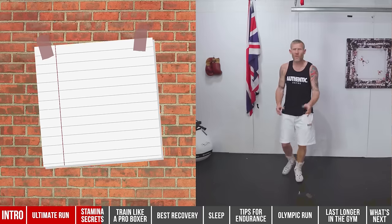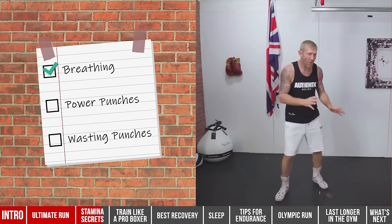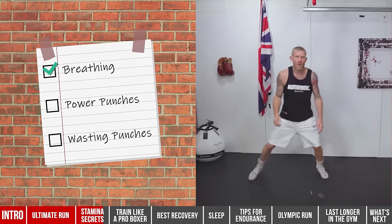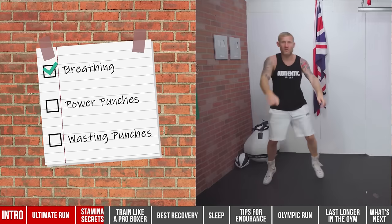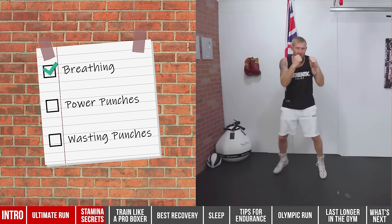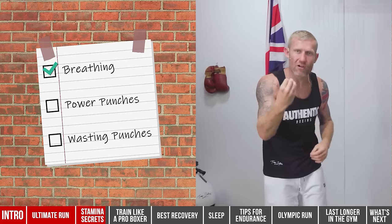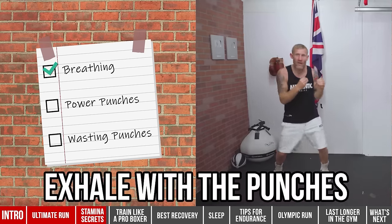I'm going to give you a demo of everything I've just said. For breathing, I love to start by shadow boxing with arms down and not throwing any punches — just moving around. You can hear me breathing, focused, totally relaxed. Then I bring my hands up to my guard, maintaining that exact same relaxation and focus on breathing. Once I'm there, I can start throwing punches. That's a great drill to get used to breathing and moving. When we add punches, I want to exhale with each punch.